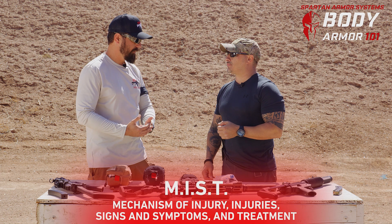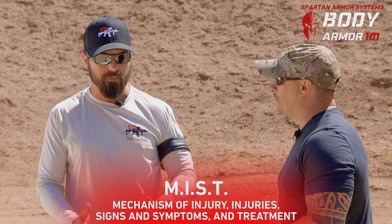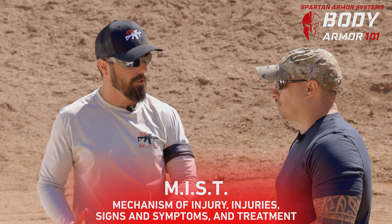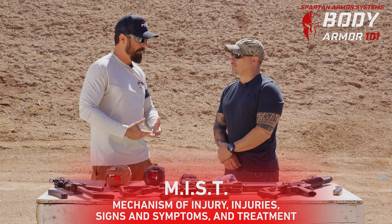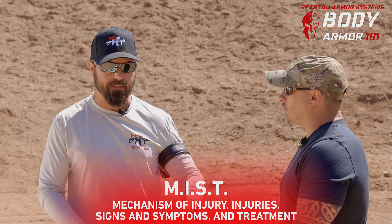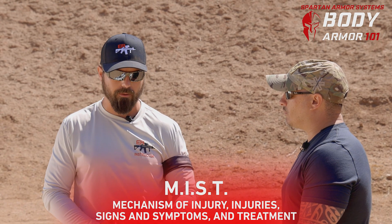Next we've got MIST: the mechanism of injury — what caused this person to get hurt. Today we're going to be shooting them, so guns and bullets are going to be the mechanism of injury. Injury sustained is what happened to that dummy. Then we look at signs and symptoms — how much blood, what is this person going through — and then what our treatment is. MIST is more of a reporting procedure as we're giving this information to someone else.